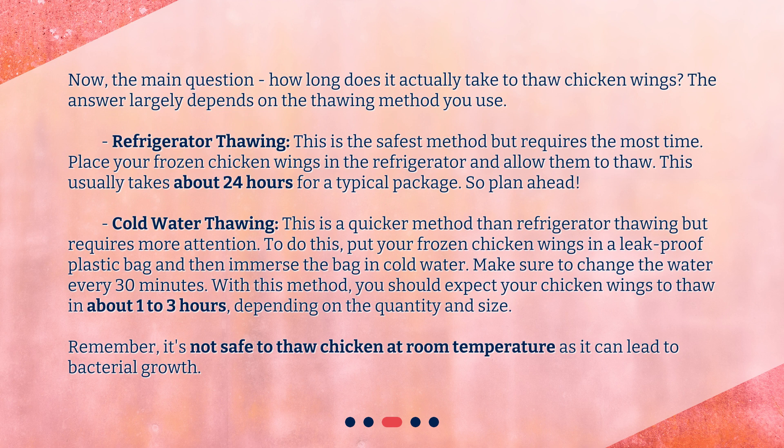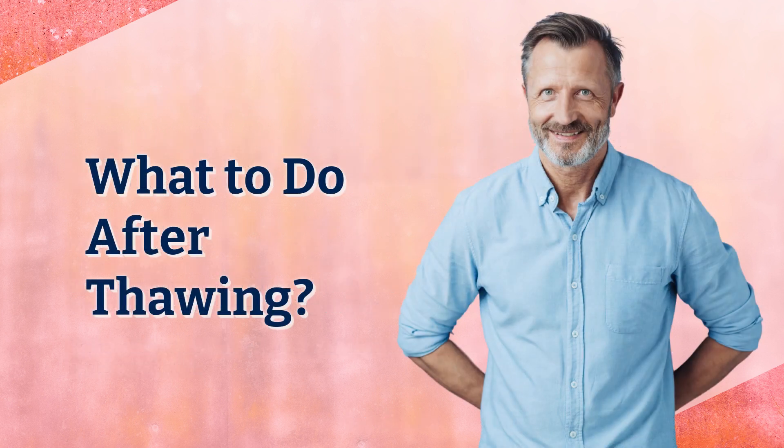Cold water thawing is a quicker method than refrigerator thawing but requires more attention. Put your frozen chicken wings in a leak-proof plastic bag and immerse the bag in cold water. Make sure to change the water every 30 minutes. With this method, you should expect your chicken wings to thaw in about one to three hours depending on the quantity and size. Remember, it's not safe to thaw chicken at room temperature as it can lead to bacterial growth.